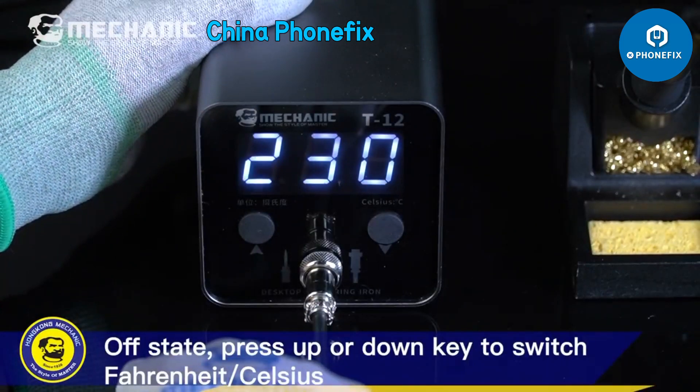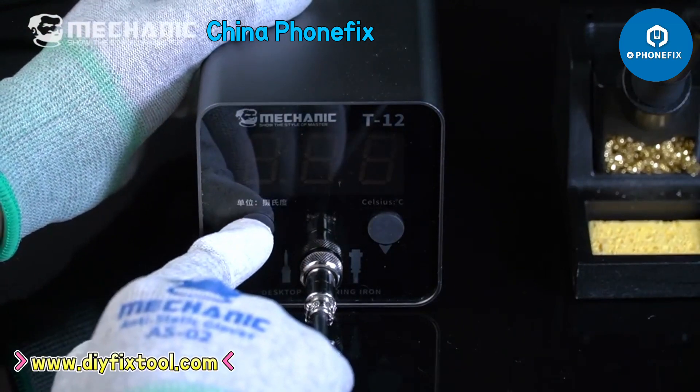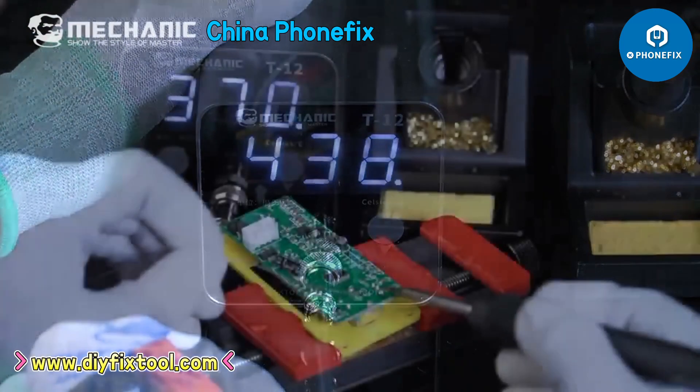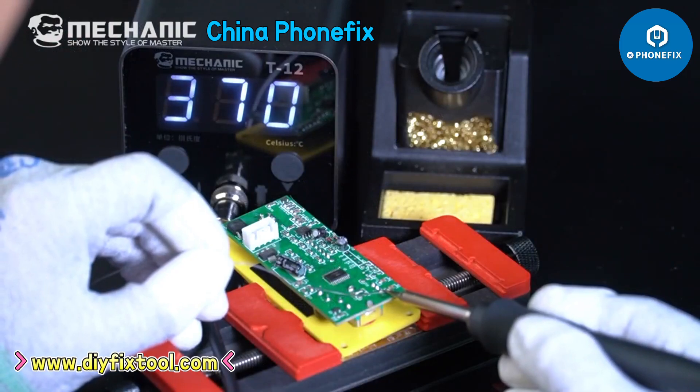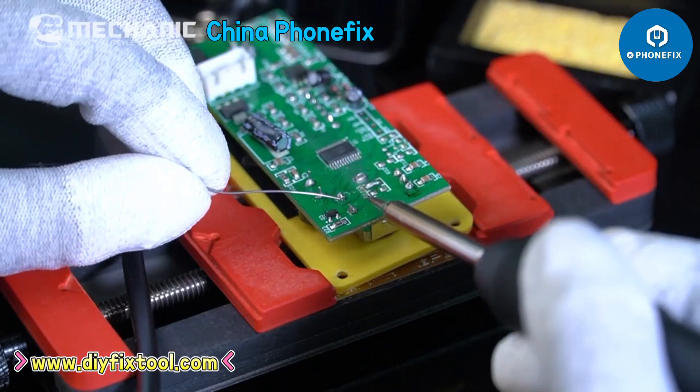In off state, press up or down key to switch between Fahrenheit and Celsius. On from the front.